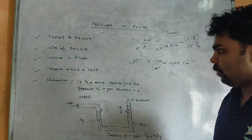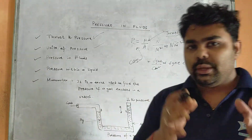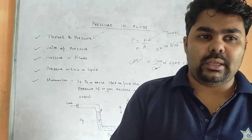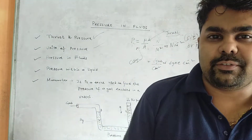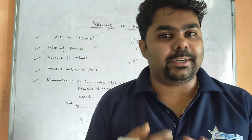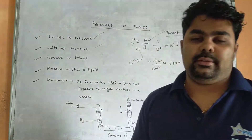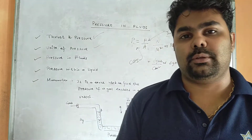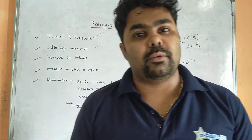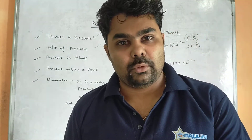When you immerse your hand in a bucket of water to different depths, you experience pressure at different depths. As you increase the depth, pressure increases. Pressure increases with depth.